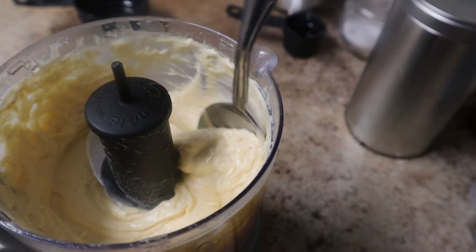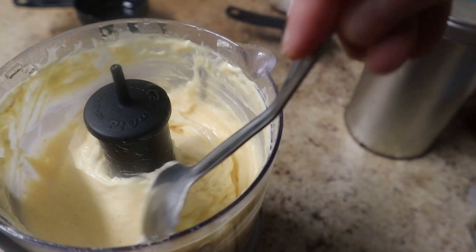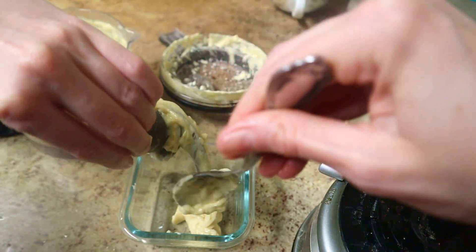And look — behold — I have mayonnaise. It's stiff and flavorful and just a really good condiment to have that you can make yourself. I'm scraping it out of the food processor into a dish. I'm going to use some of it to make the deviled eggs and the rest of it on burgers.